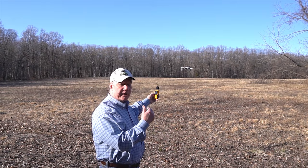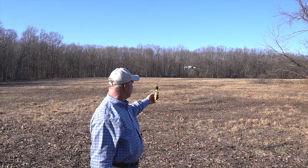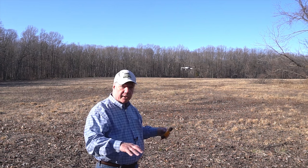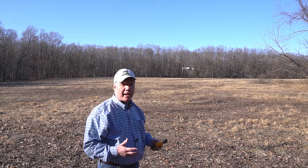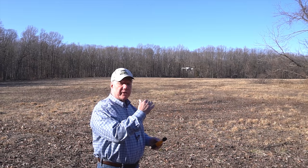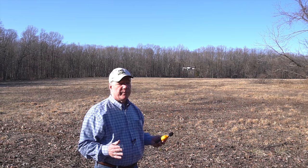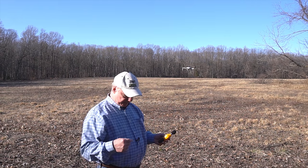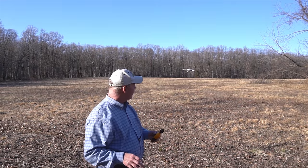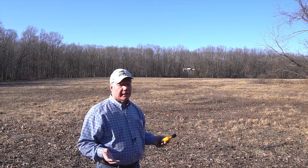I've got the Mavic Mini about six feet away from me, six feet in the air, and I've got an audio level of 58 dBA — which is about 13 dBA louder than the background noise in this field. So it is pretty quiet even this close in. What I'm going to do next is fly it out 50 feet and 50 feet in the air, then put it out 100 feet at 100 feet up, and we can compare the two noise levels. I've got a microphone on my shirt, so it'll be like you're listening from where I'm standing.